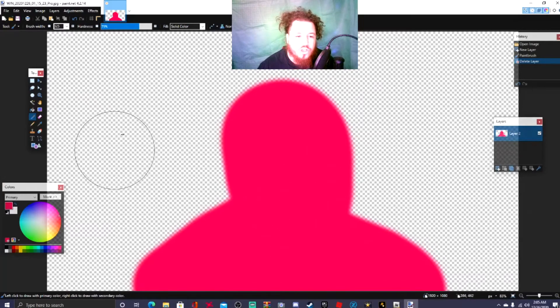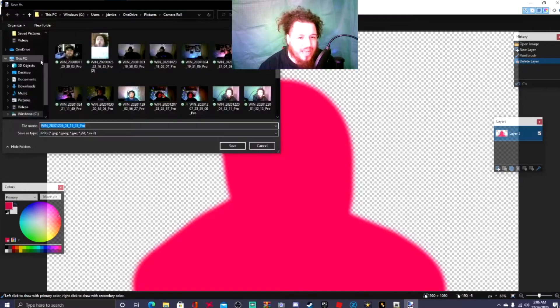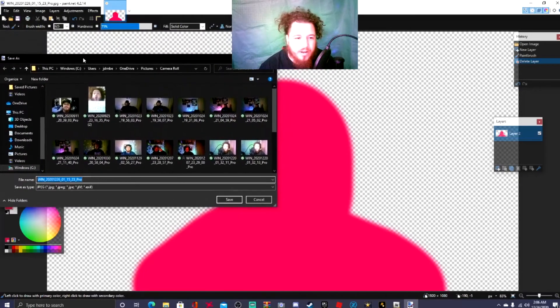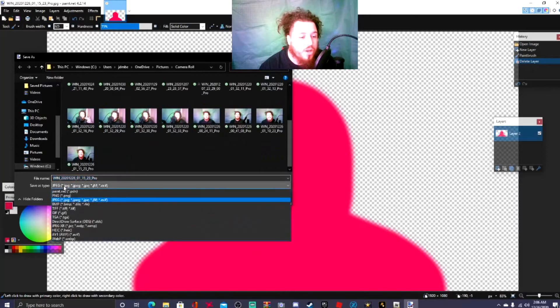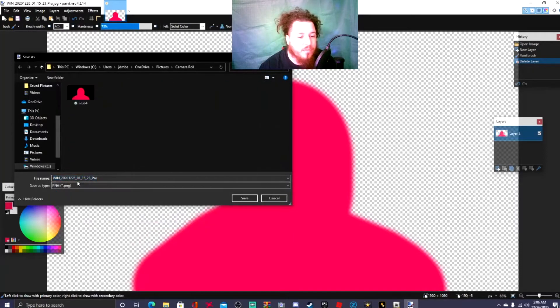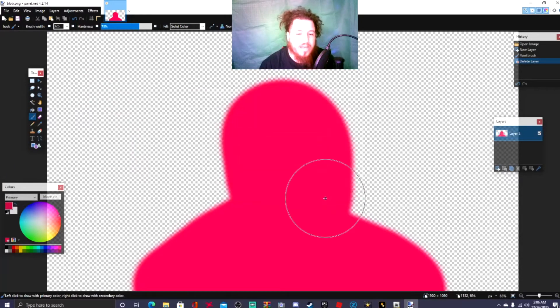You should now see a transparent background — that is exactly what you want. Go to File and click 'Save As.' Put it wherever you want, and where it says 'Save as type,' go ahead and select PNG. Name it 'blob,' hit Save, and you'll get a little save configuration message — just hit OK. Simple as that, you have it saved in your pictures.